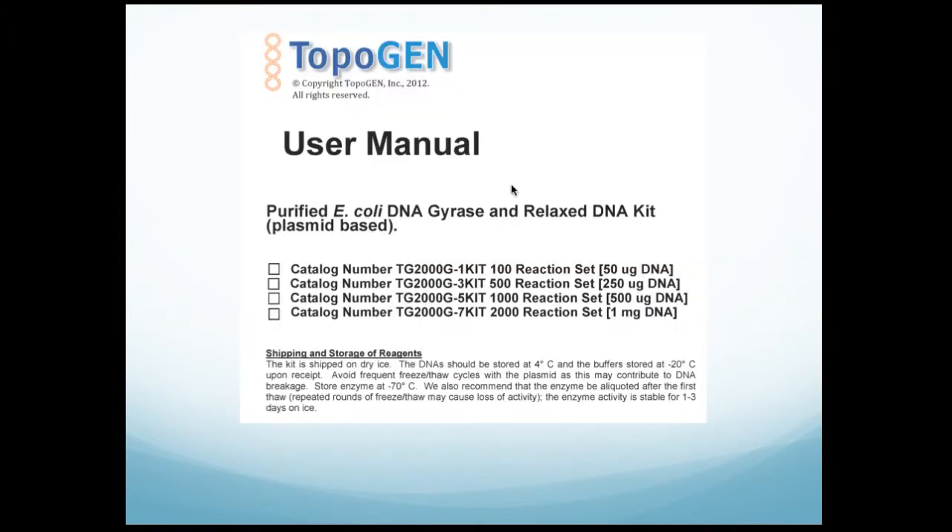The kit manual is shown here. This is a content-rich, well-documented kit that includes enzyme, DNA gyrase, and relaxed DNA substrate. As you can see, it's available in multiple sizes. We offer the best discounts for the larger kits, and the enzyme is reasonably stable, so depending on your screening needs, you should order the size that's appropriate. Please contact us for specific details on ordering.